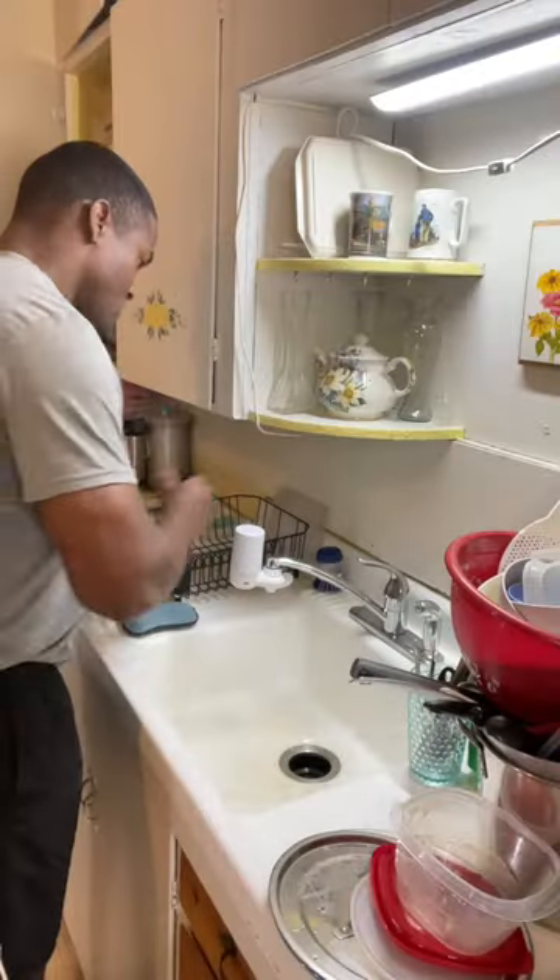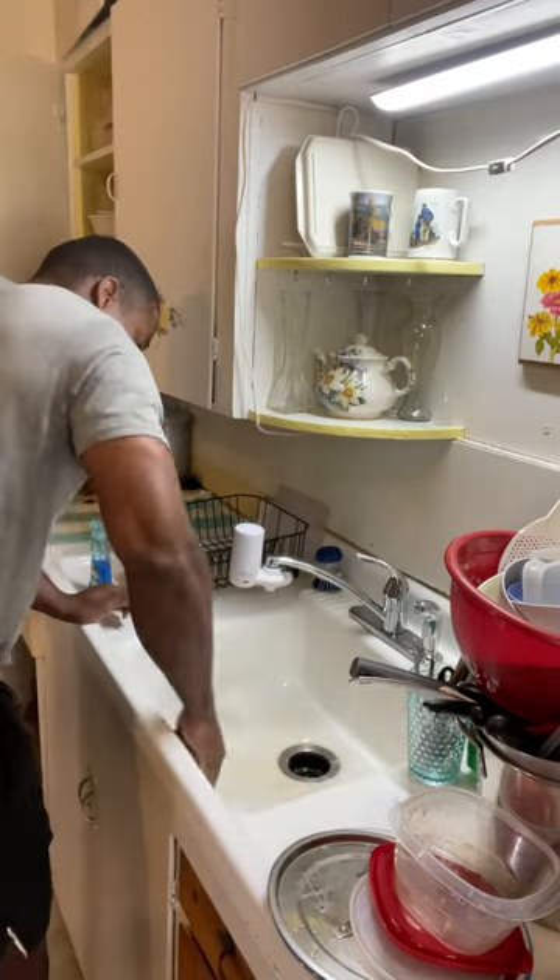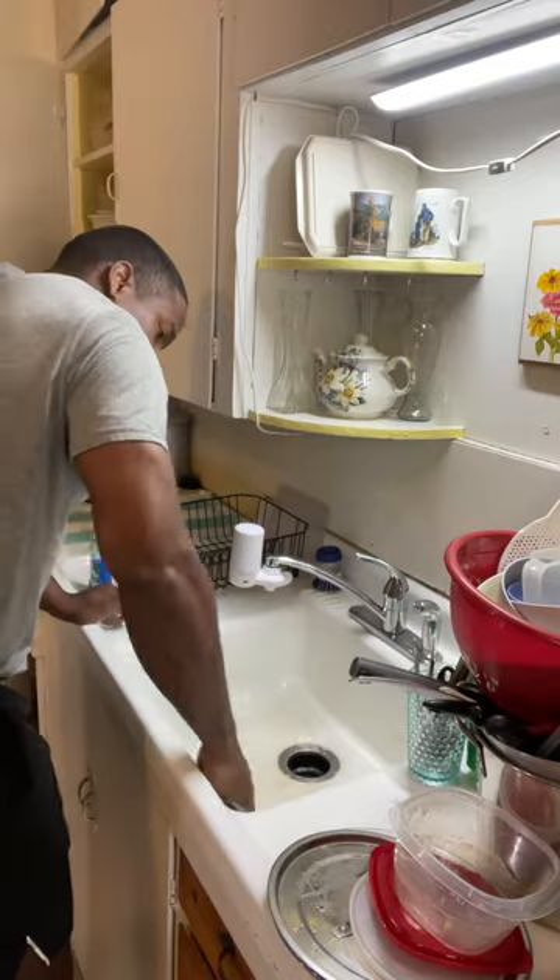Next, I'll usually clean the sink. Normally if my sink is divided, I will use one side to wash and one side to rinse, but this is a single basin sink so I'll make do.